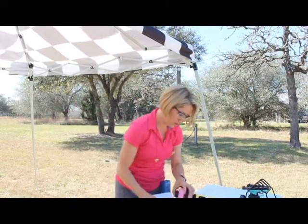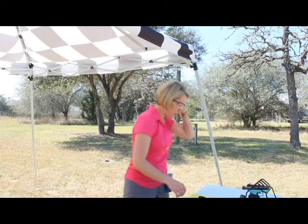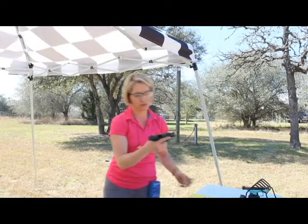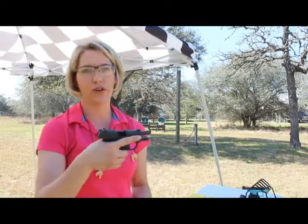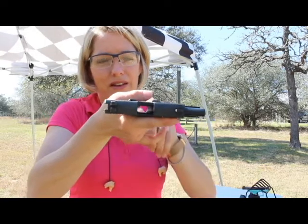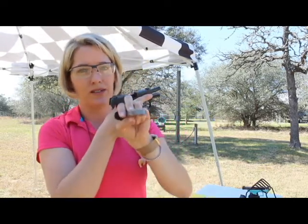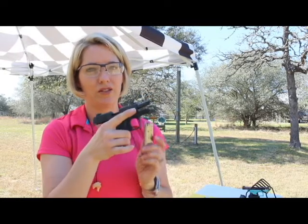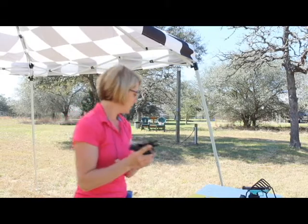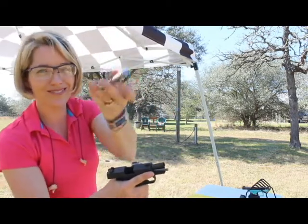I'm going to do this drill with the Sig Sauer P238. I have an unloaded gun — see my finger through the magwell. Magazine unloaded, so this is a dry fire drill. Second magazine also unloaded.